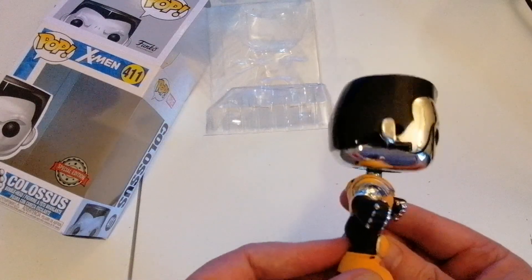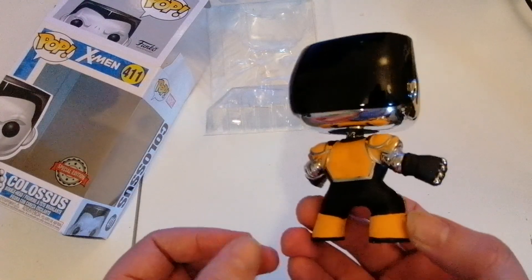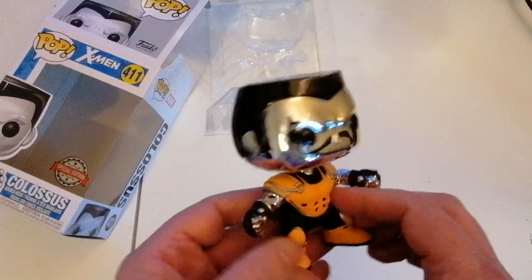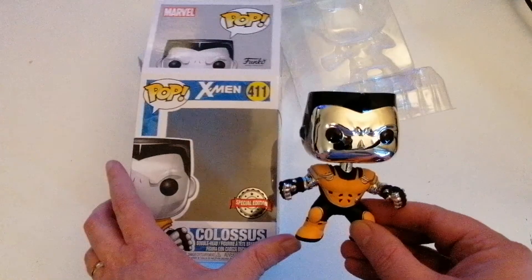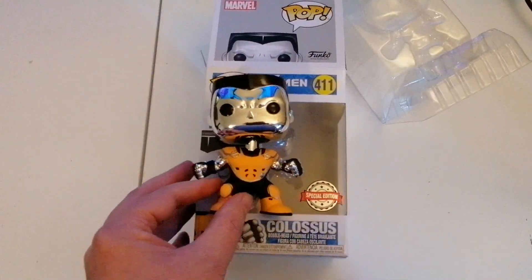It's a really good and highly detailed figure — definitely a nice one for my collection. I'm just a little bit disappointed I haven't got a stand, that's the only thing I could possibly say. But other than that it's a great one, and the fact that it's special edition adds a bit to it.